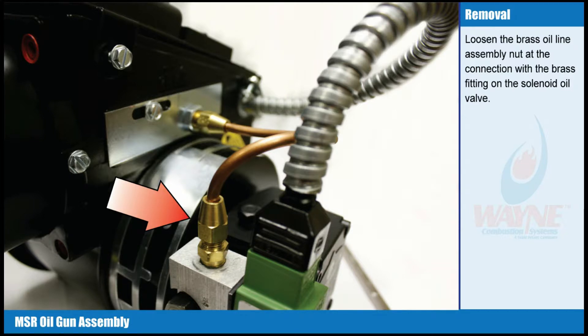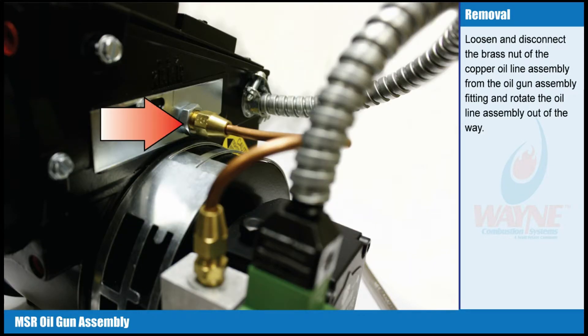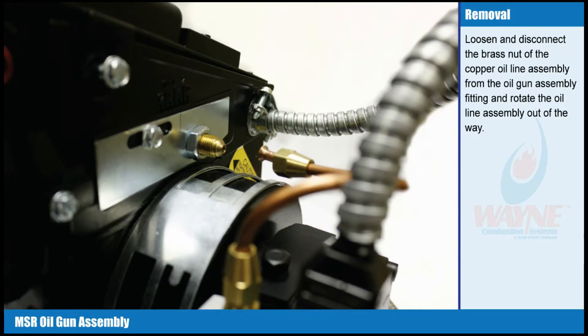Loosen the brass oil line assembly nut at the connection with the brass fitting on the solenoid oil valve. Loosen and disconnect the brass nut of the copper oil line assembly from the oil gun assembly fitting, and rotate the oil line assembly out of the way.